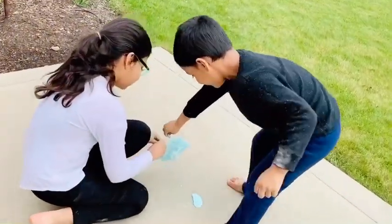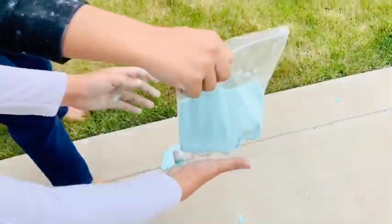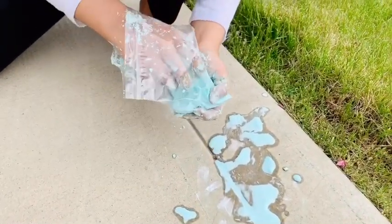Whoa, the oobleck is coming in. Josh, can you open it? You threw it again? Can you take it out, Josh? Let's open it. It's stuck.